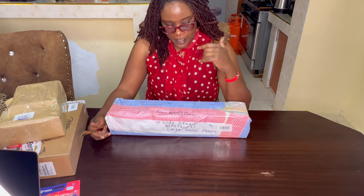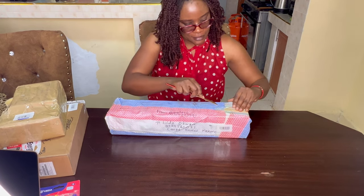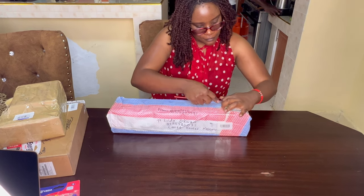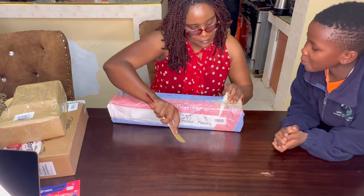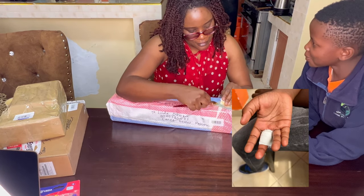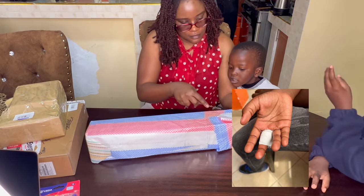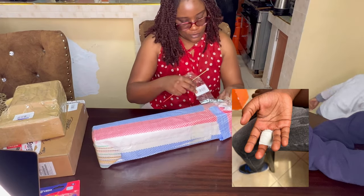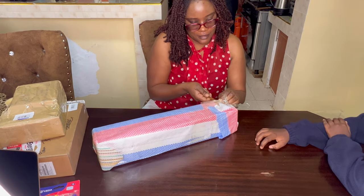Hello guys, I have this unboxing that I want to do and I want to share with you guys, so let's do it. My son was insisting on helping me unbox, but he had just had surgery on his finger to remove a splinter. Every time he was touching stuff it started bleeding again, so I had to tell him no because he had also removed the bandage.